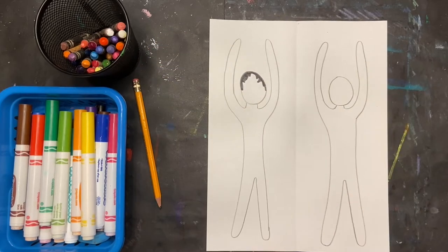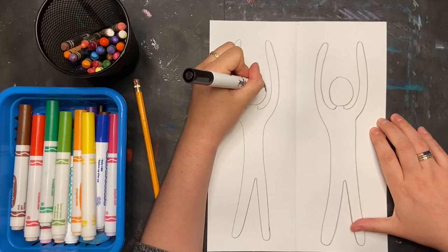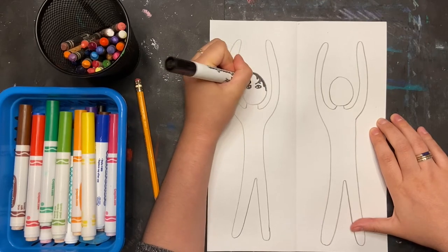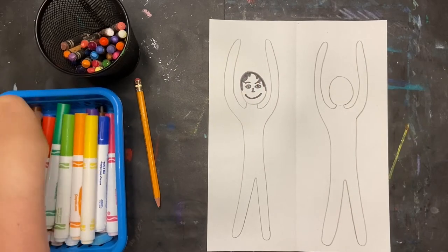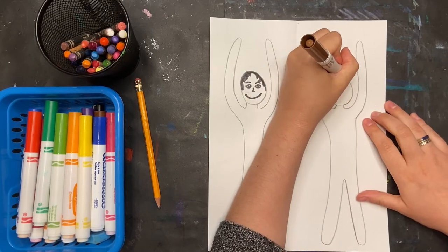I'm not adding too much space on top because I want to make it very easy to cut out. Now I'm going to draw the eyes, nose, and mouth. Same thing for my other artist.